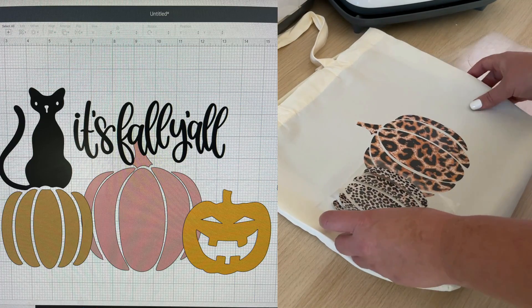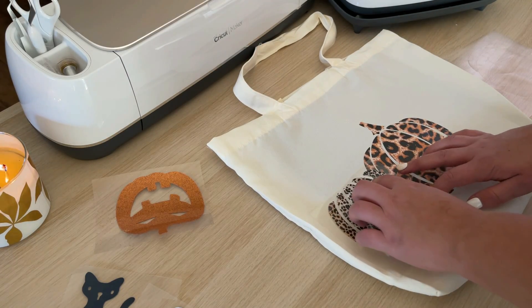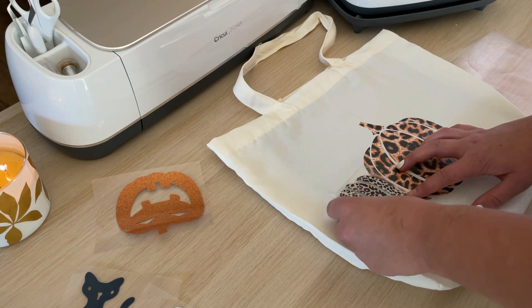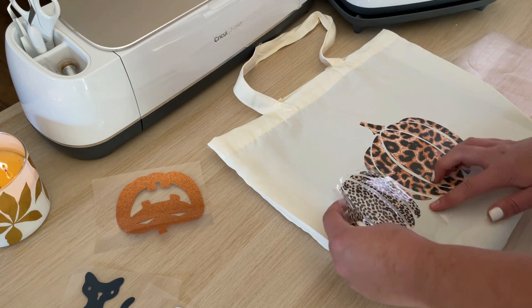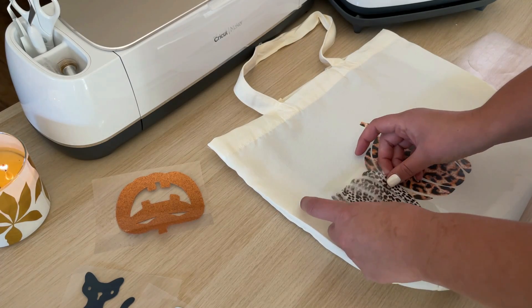A polyester tote bag I picked up from Michaels for two dollars, my Cricut machine and Easy Press, some weeding tools and scissors, a ruler to measure the workable area on my tote bag, and some black HTV. Let's head over to Cricut Design Space and get started.